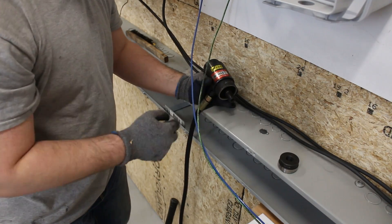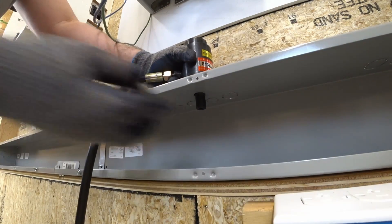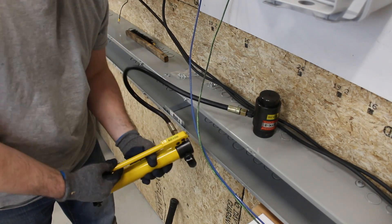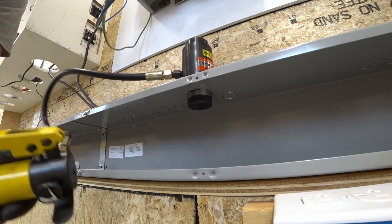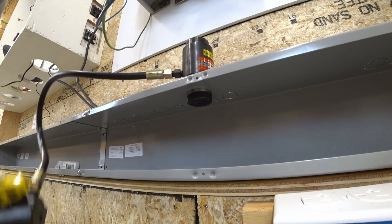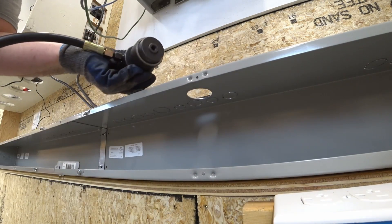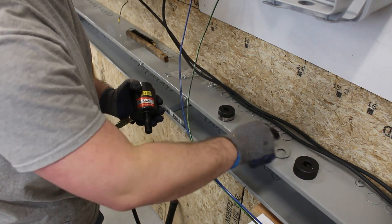I'll put that on, and then thread this on underneath. I should be able to just pump this up and punch it through. It went through pretty easily — just pumped it up. And inside here, there's the little part we cut out. We have our clean hole.